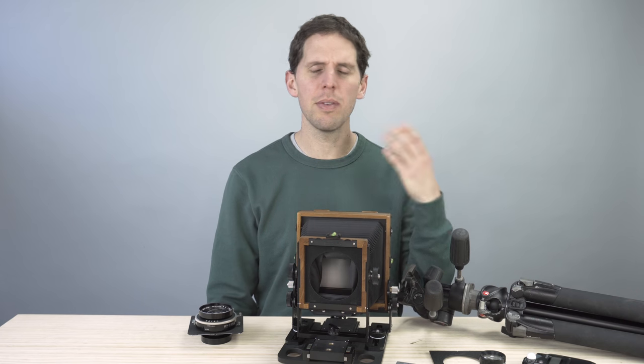Welcome back to the show. Today I want to make a video about what's the minimum setup you need to start in large format. I'm not going to specify 4x5, 5x7, or 8x10 — you choose the size — but this is going to be basically the bare minimum you're going to need to start shooting large format.